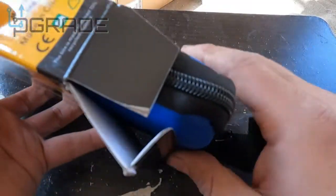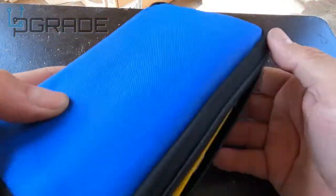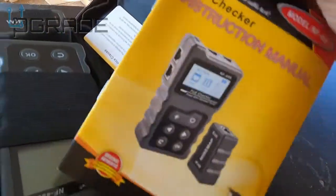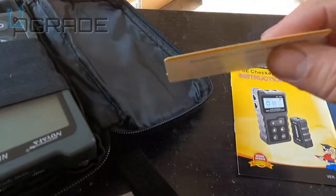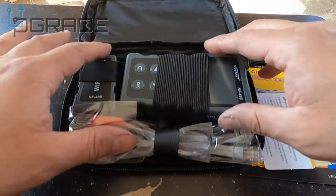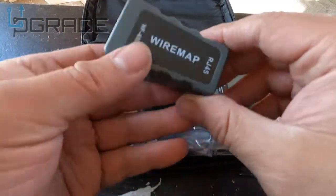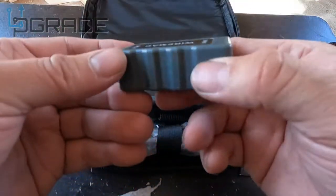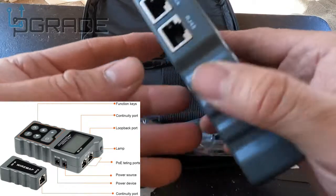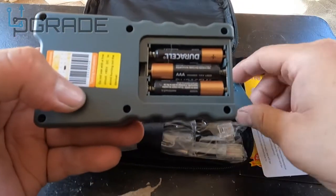We're going to open it up and see what you get. You get a little bag — a nice little needle bag. Then the piece of resistance: a manual with step-by-step instructions, warranty information, and support information. Inside you get the unit itself. Included is the actual reader and an RJ-45 tester. This is a tester — it does not tone out lines. There's no toner in here; people think it's a toner, but it's not.